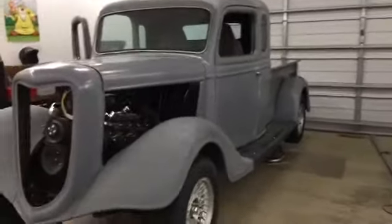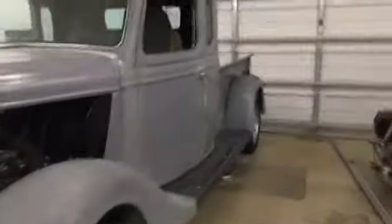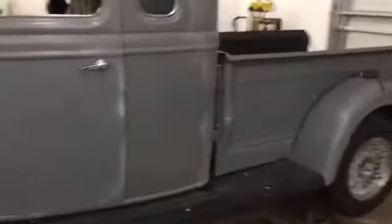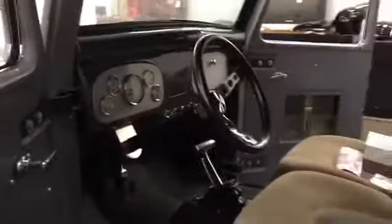I thought I'd make a video of my street rod, how it's coming along. It's a little bit more pretty on the inside. I'm going to work on the bed wood today.